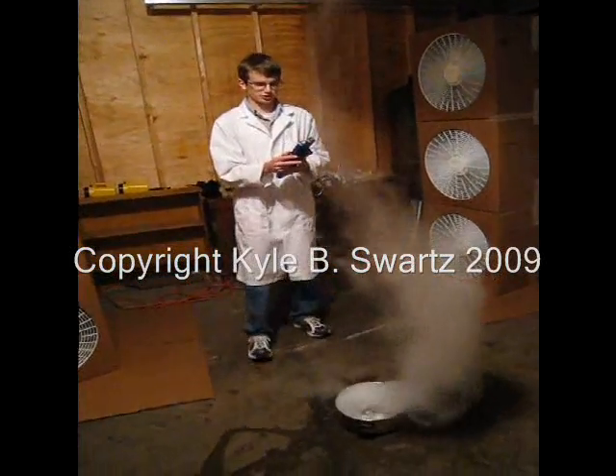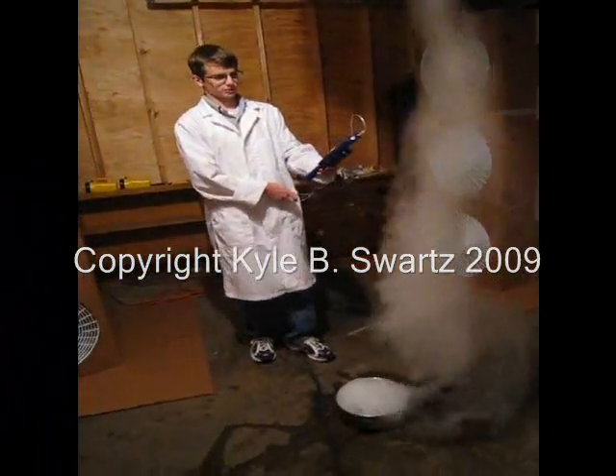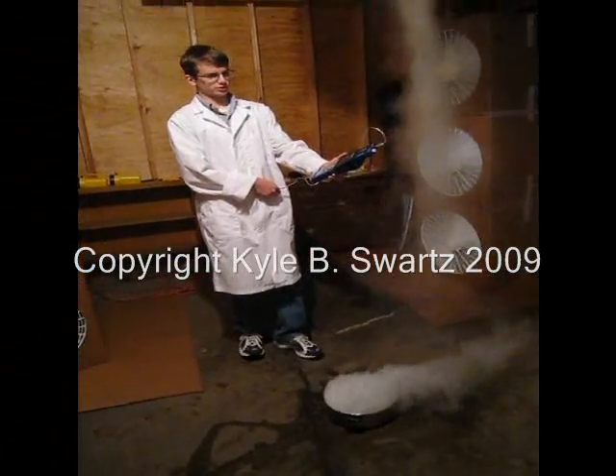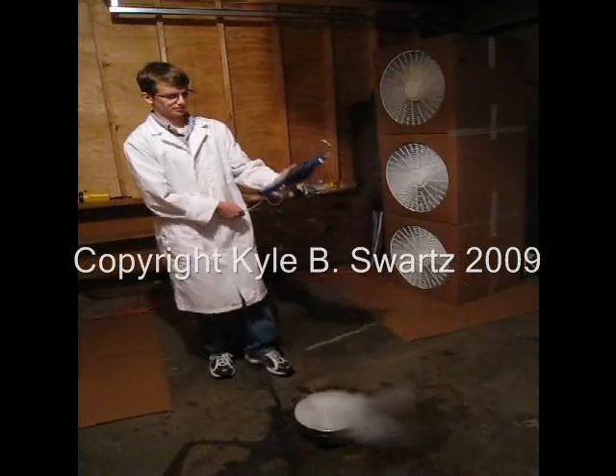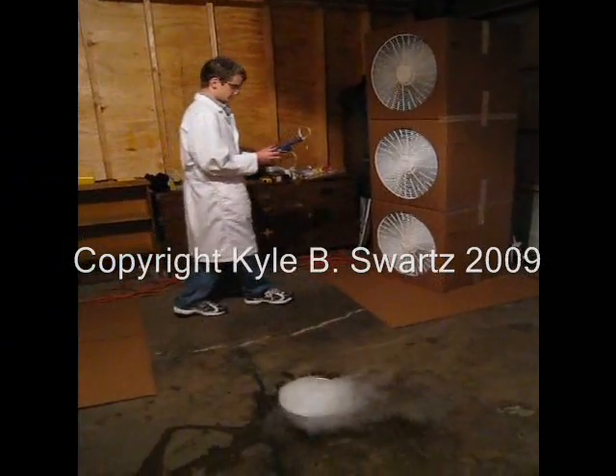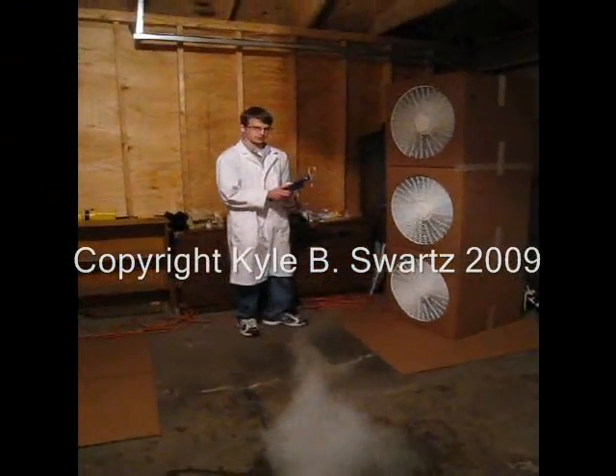We can measure air pressure in the vortex. We just have the sensor close to the trail to get very brief readings. And that is our measuring procedure.